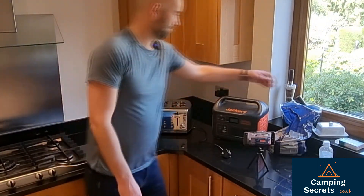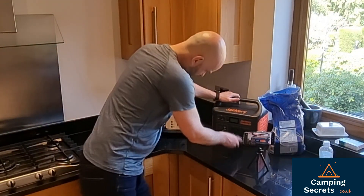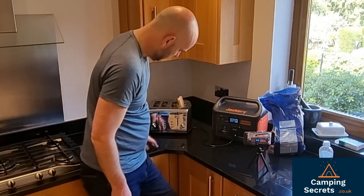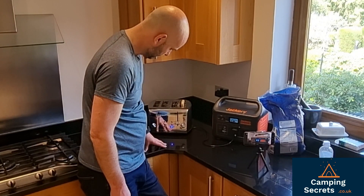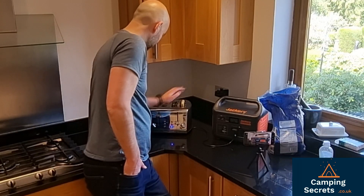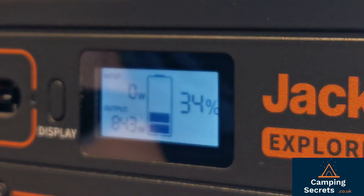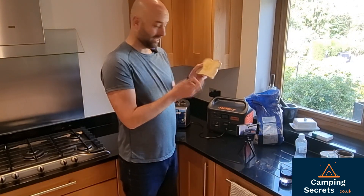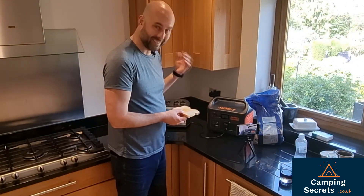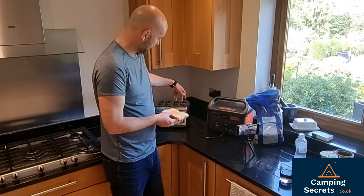Let's give a toaster a go — a little bit peckish, bread. It's working. It's definitely cooked toast. That was really impressive with the Jackery. I didn't expect it to work with a toaster. It's drawn about 850 watts with this two-slot toaster.